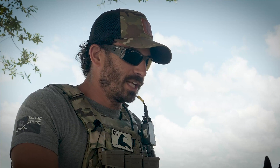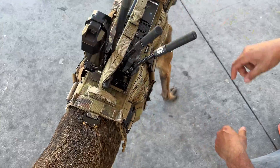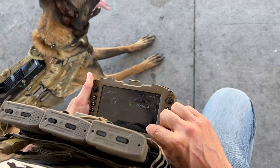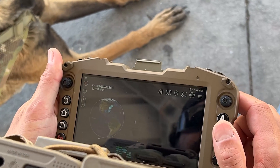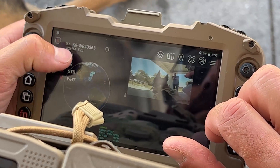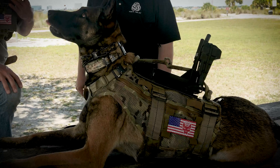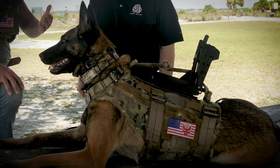Yeah, so today we're running the Ghost Canine Camera on Pepper. It takes the MPU5 and all the capabilities that our team is running on the show and what special operations units are using now — and what I believe law enforcement will be transitioning to — creating a mesh network between my dog and the team, transmitting video feed, both normal video and thermal video, straight to our RDCs. So not only do I have the ability to see what my dog is seeing, but everyone on my team has that ability too.